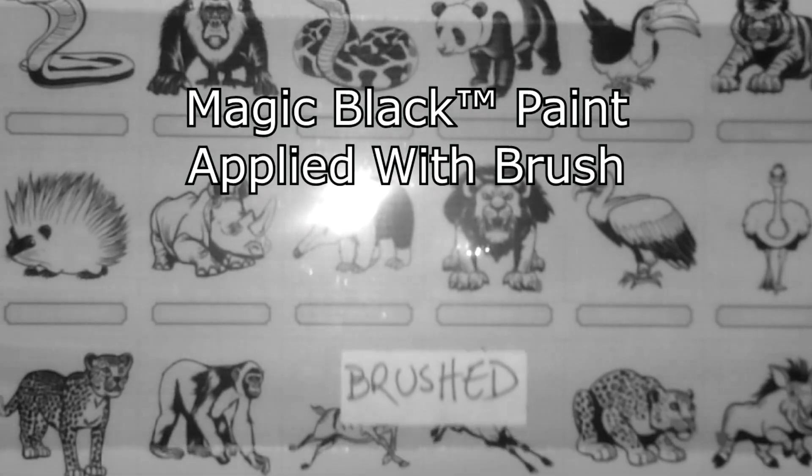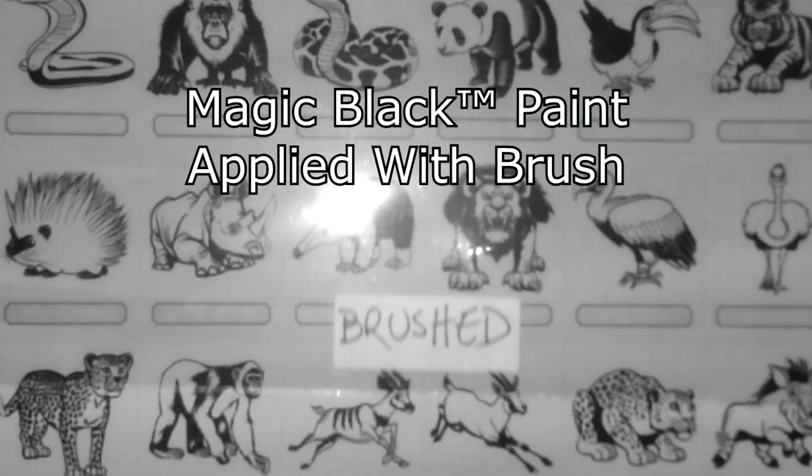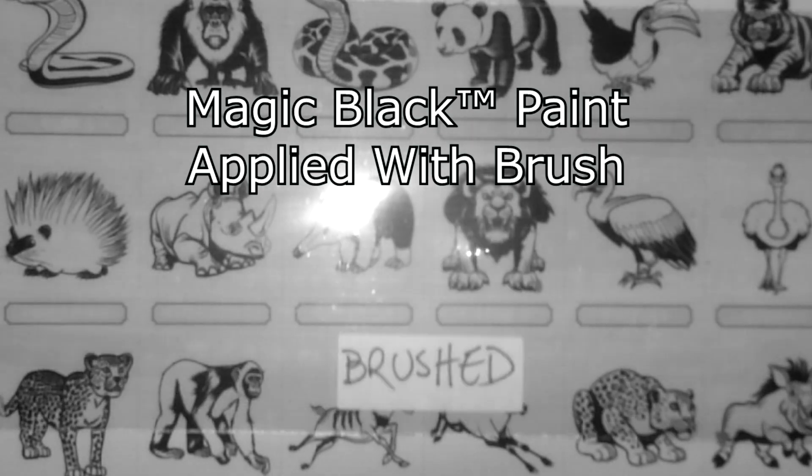This illustrates that for optical clarity, spraying Magic Black paint is much better than brushing Magic Black paint.